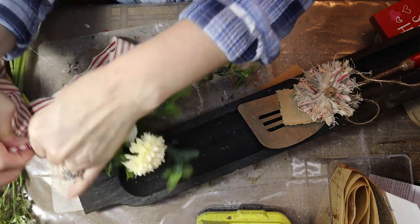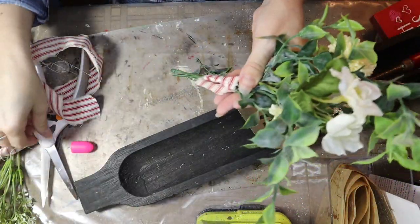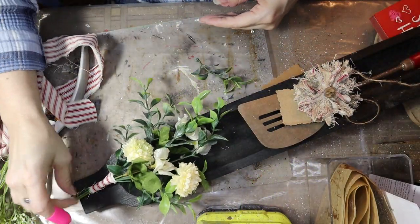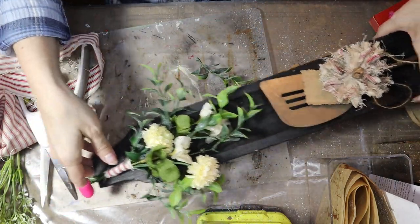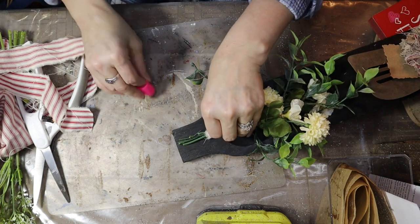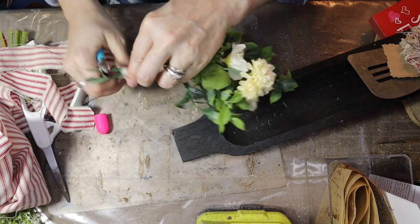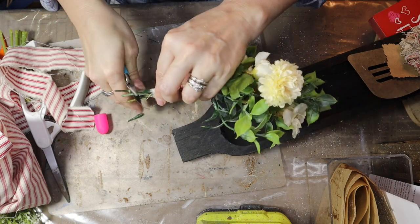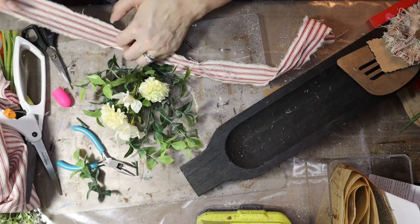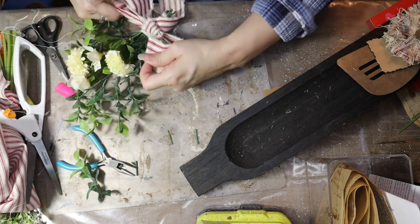I'll cut this off and glue it down to the back. Now I need to see where I have it and where I need to cut more of these off — that's why I didn't cover them yet. I'm going to cut them just a little bit more to even them out because the edges don't look very nice. Let me try it this way without a knot — the knot is making it sit too high.